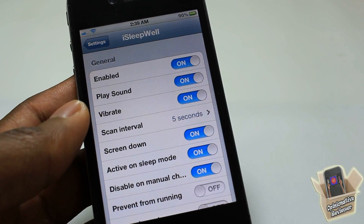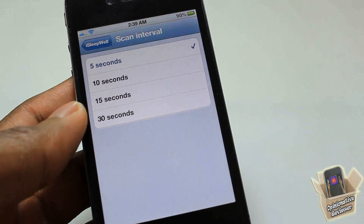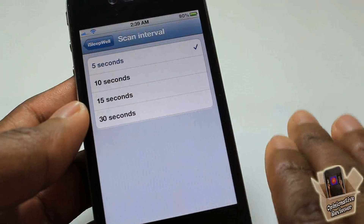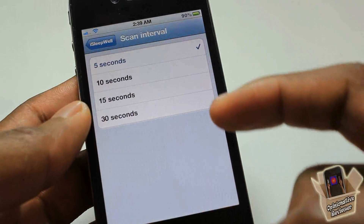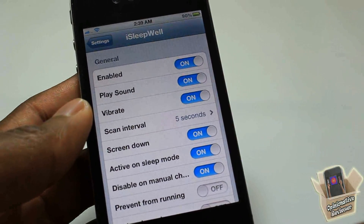The five-second interval option — my understanding is it checks every five seconds to see whether your phone is laying down or picked up. I'm not too sure how that's going to affect your battery life. It only goes up to 30 seconds, so it'll check every 30 seconds at most. I don't know how that's going to affect battery life.